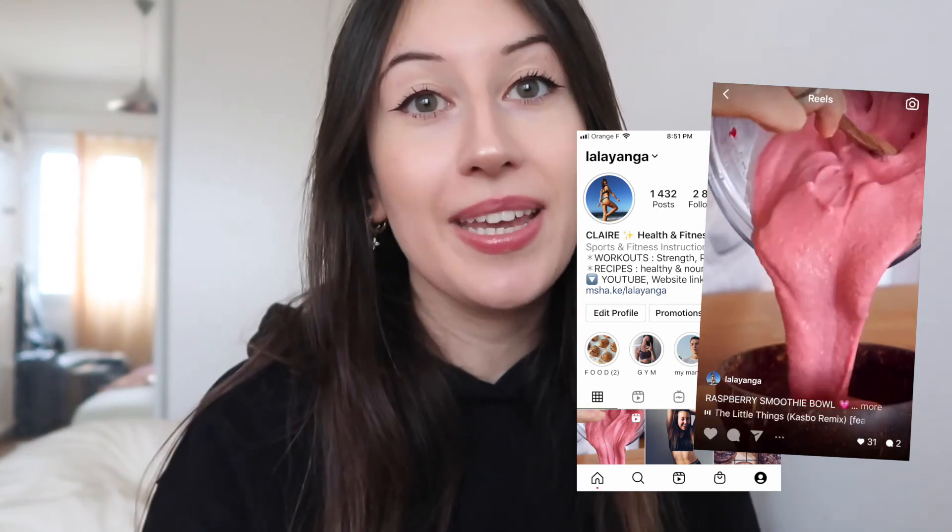Don't forget to subscribe to my channel if you don't want to miss my next videos and content. And if you did enjoy this video, please give it a like because it really, really supports me. Have a fantastic week and I'll see you in the next one. Bye!